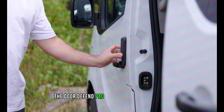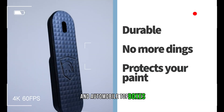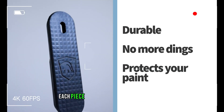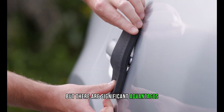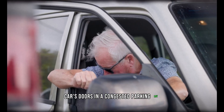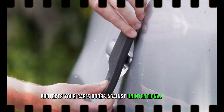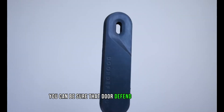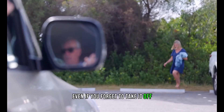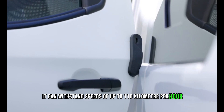The Door Defend pad may look inconspicuous compared to Tesla refrigerators and car top boxes, but each piece is reasonably priced at just $23. When you open your car's doors in a congested parking lot and risk hitting someone else's car, Door Defend protects your doors against unintentional contact. It is held firmly in place by a magnet and can withstand speeds of up to 110 kilometers per hour, so it stays put even if you forget to remove it.